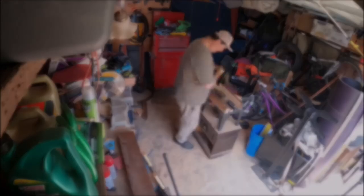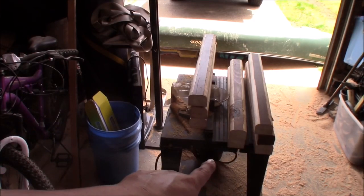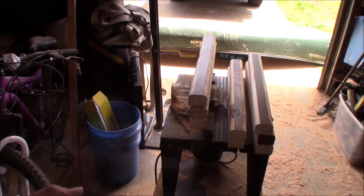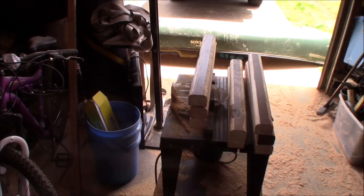Here I'm grading my lumber. I've got the most strongest pieces, the less strongest pieces, and the least strongest pieces. I'll consider those when I'm doing my build — I'll make sure I use the strongest ones for my main supports and the rest for my lateral supports.